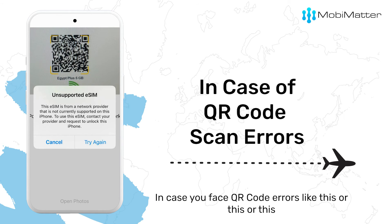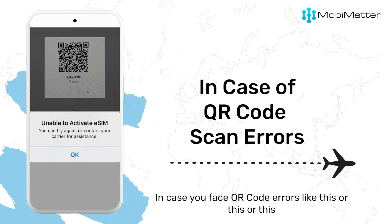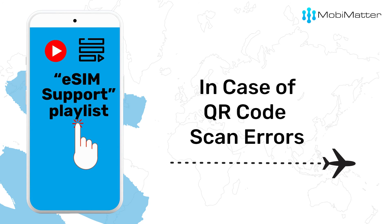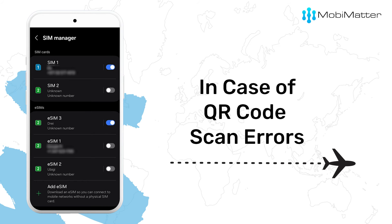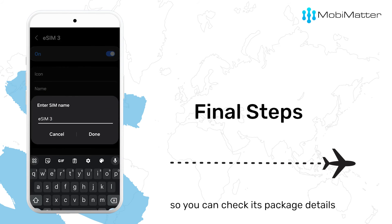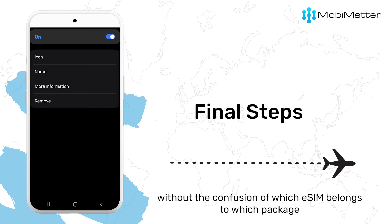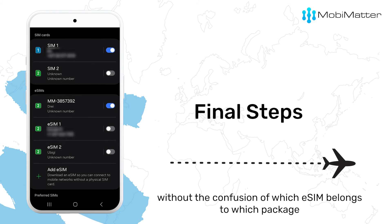In case you face QR code errors like this, check out these videos, also linked in the description. Back to your newly added eSIM, label it with its order number so you can check its package details from the MobiMatter app anytime, without the confusion of which eSIM belongs to which package.